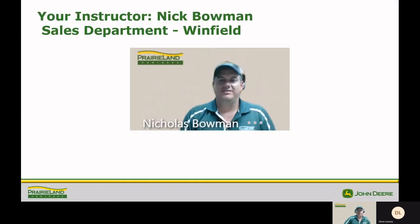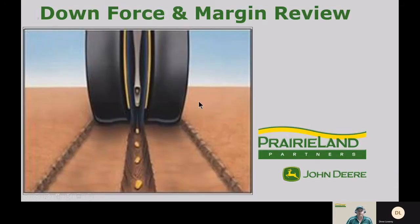My name is Nick Bowman and I'm with the Prairieland Partner Sales Department in Winfield, Kansas. Today we're going to talk about downforce and margin and what that means to you on your planter.